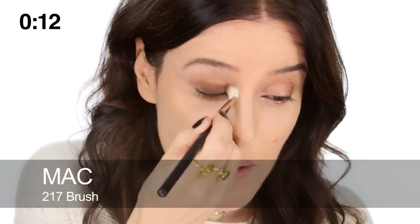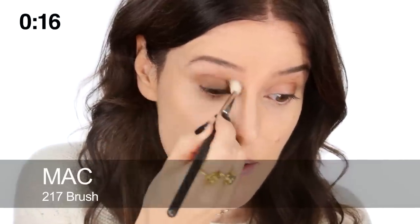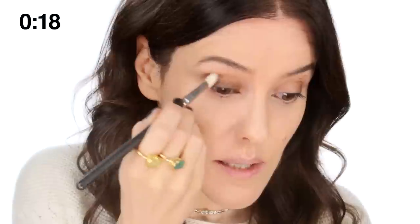Start by taking the pencil crayon all along the lash line and across your eyelid. Then I'm using a 217 brush just to smoke and blend that right up to the socket line. Do exactly the same on the other eye — begin going through the lash roots and across your eyelid.